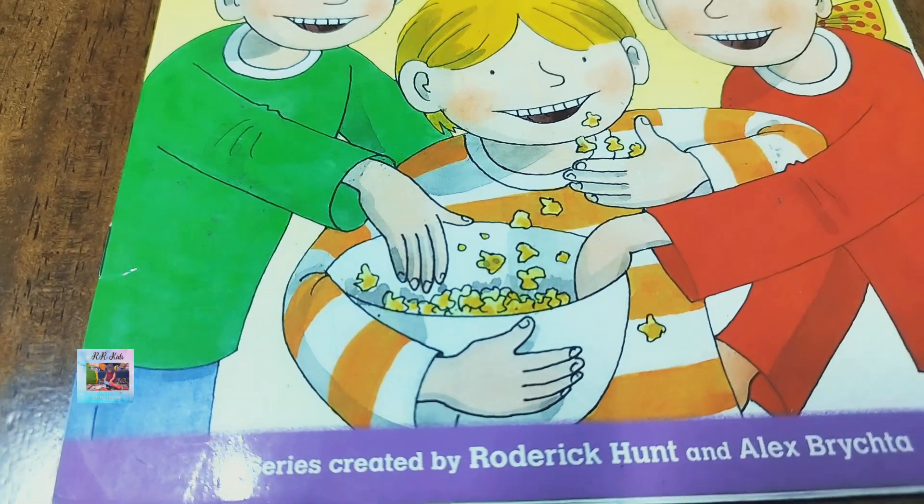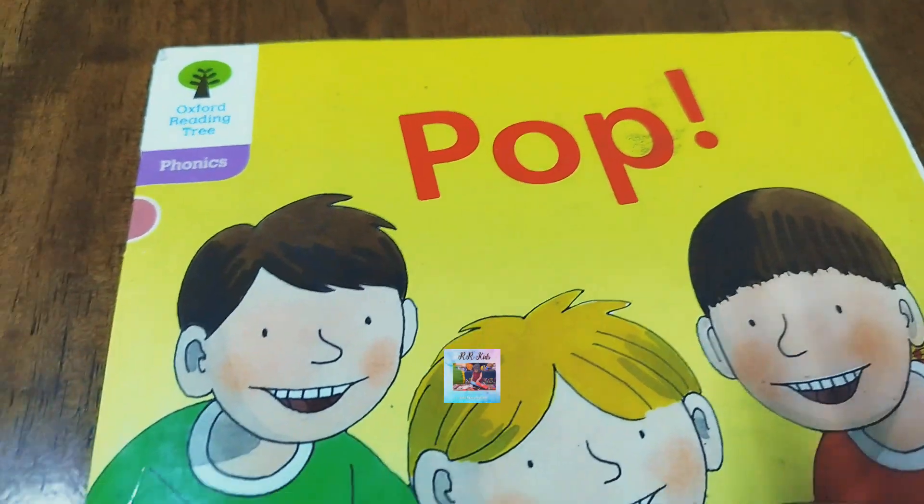Series created by Roderick Hunt and Alex Pritchard. Pop.